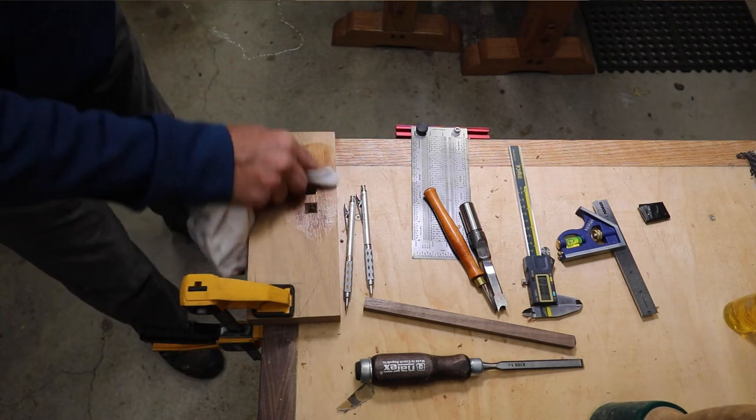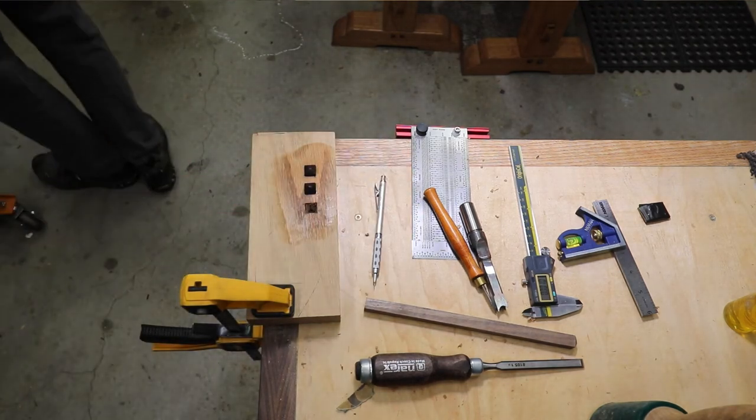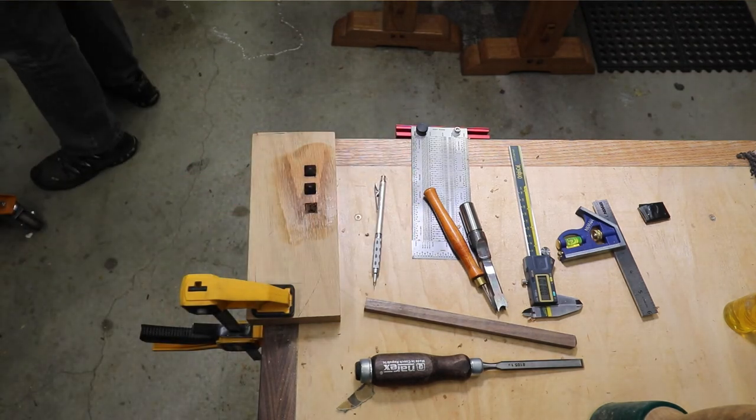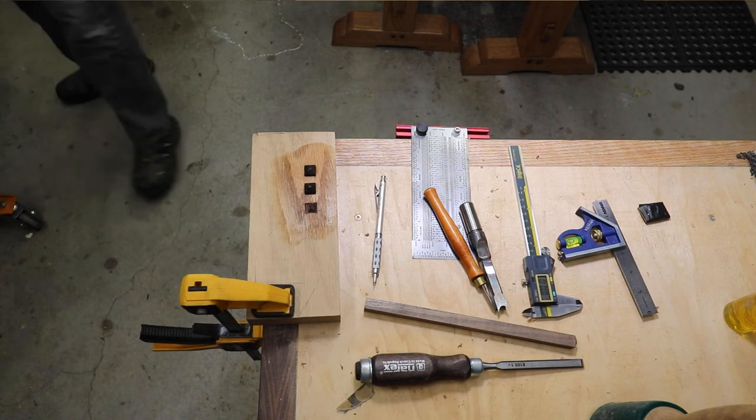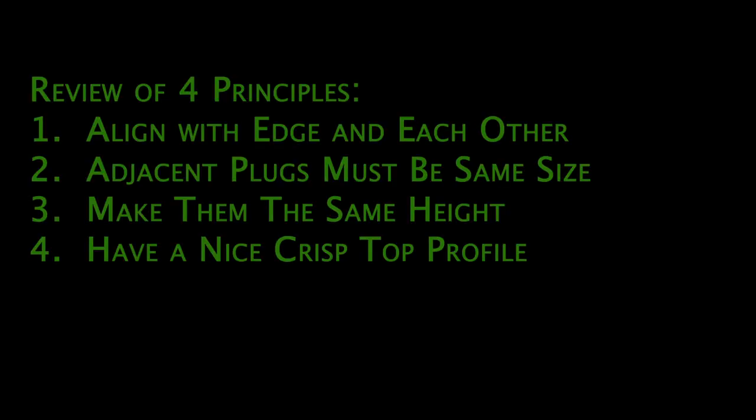I put a little tung oil on here to bring out the contrast between the oak and the black walnut. I purposely misaligned the two plugs closest to you so you can see how glaring that is as a mistake. As a review of the four principles: make sure your plugs are perfectly aligned with the edge and each other, make sure they're the same size, make sure they're the same height, and have a nice sharp profile on the top.